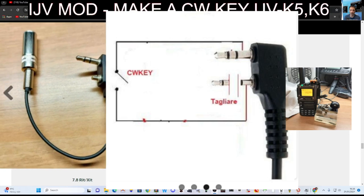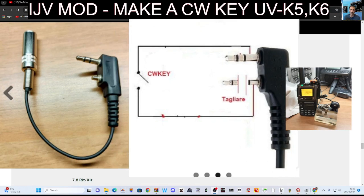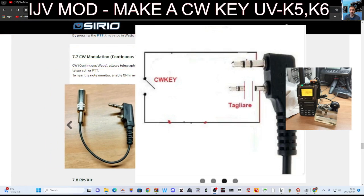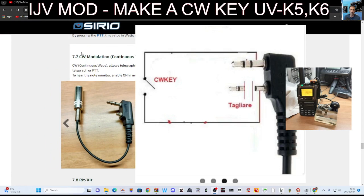I haven't made one — I might have a go at making one but not today. I will put a link to this page in the description. When you're on the page, go to page 7.7 and thoroughly read it.